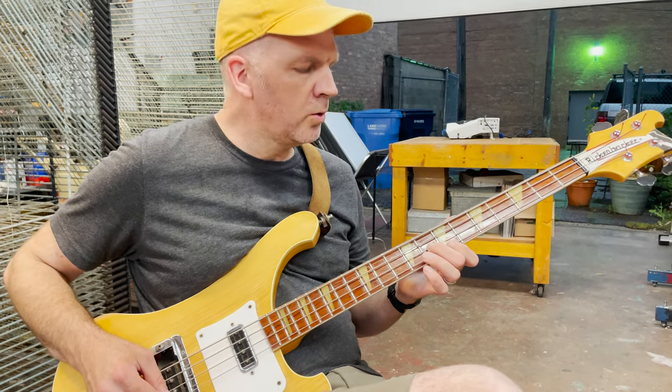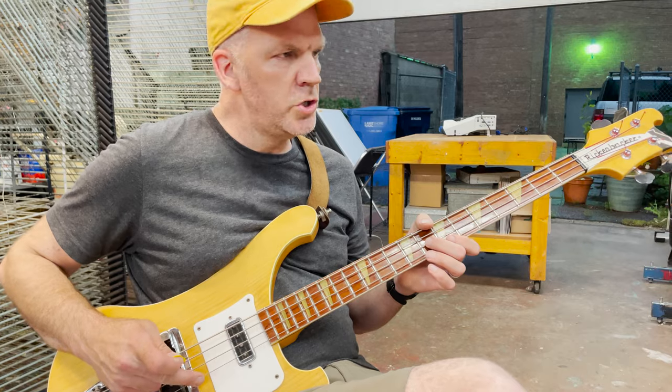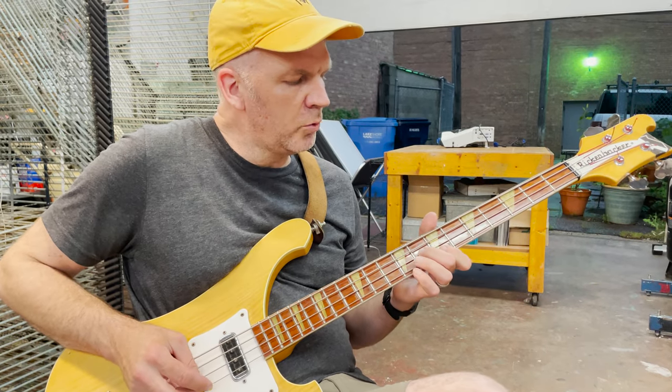The first section, the intro, is done on the G and D strings, alternating between them.